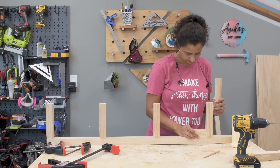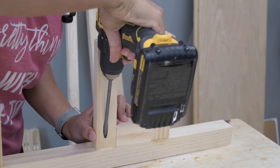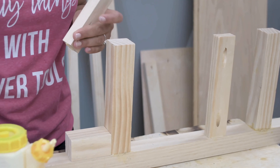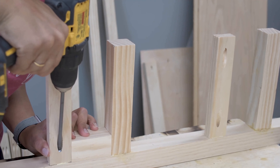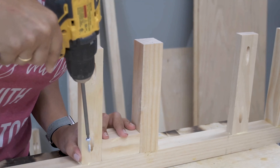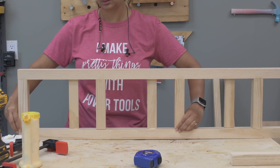Now for the book supports, which are the 1x2 boards. Once again, I'm using a spacer block to make sure that I have even spacing everywhere. In this case I'm using 1.25 inch pocket hole screws and the pocket holes are on one side and will need to be filled in later. Actually, these book supports are optional — I added them in because I wanted to have support on the sides so I don't necessarily need bookends.